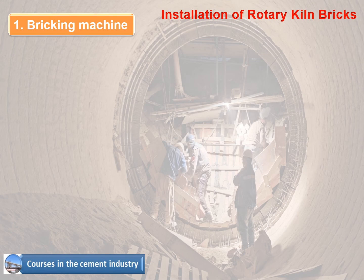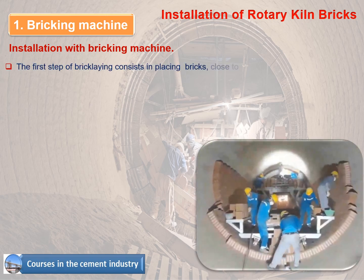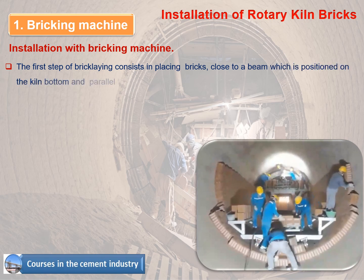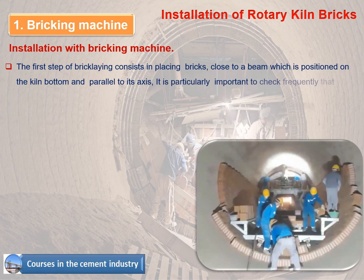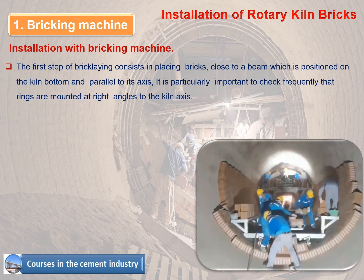Installation with the bricking machine: the first step of bricklaying consists of placing bricks close to a beam positioned on the kiln bottom and parallel to its axis. It is particularly important to check frequently that rings are mounted at right angles to the kiln axis.